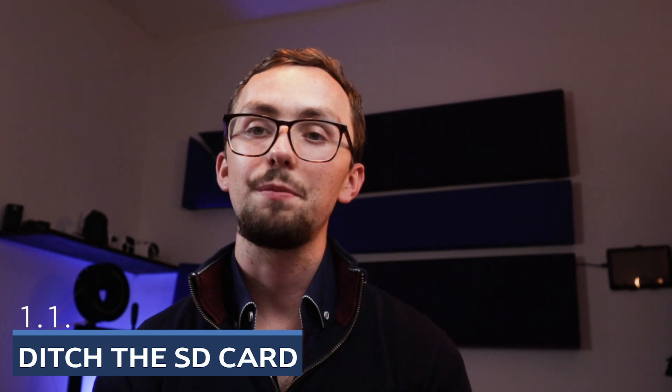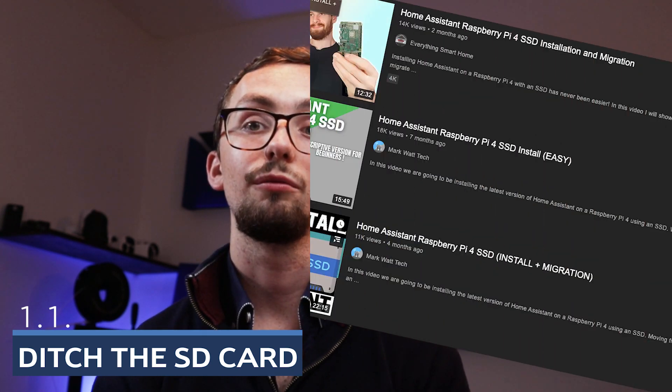Now if you can't ditch your Pi, or if you don't want to, then at least ditch the SD card. There are plenty of people who have done tutorials on how to boot Home Assistant from an SSD via USB onto a Pi, and I would highly recommend doing that at least to start with. At some point you will find that the Pi can't quite give you enough oomph and you'll want to move over to a slightly beefier computer. But if you're getting serious — adding things like cameras, a lot of automations — then you're going to want beefier hardware and you're not going to want it to die on you.